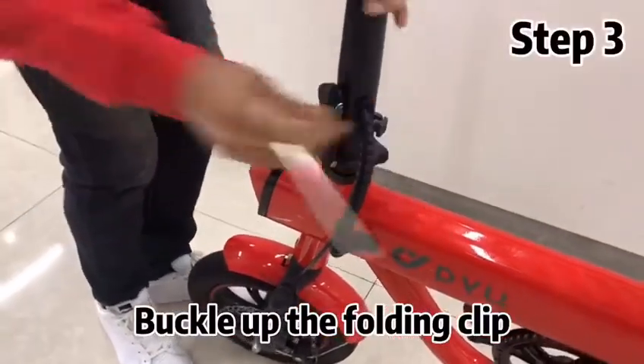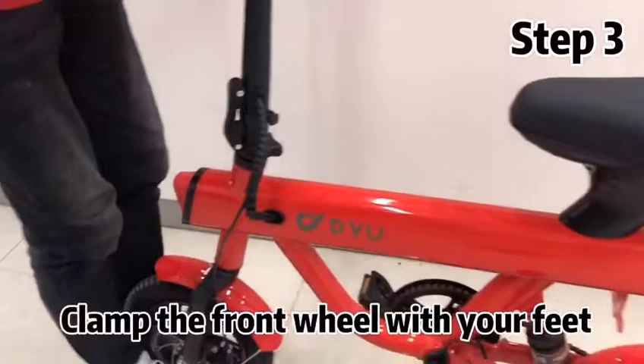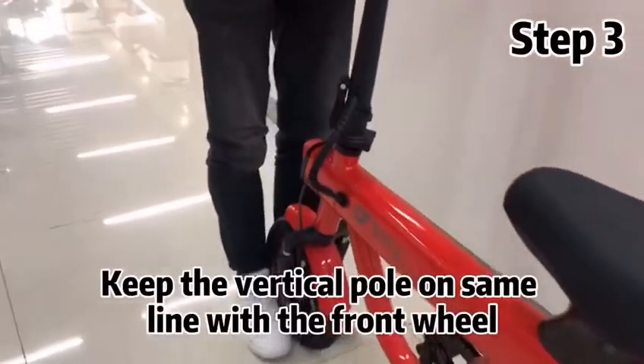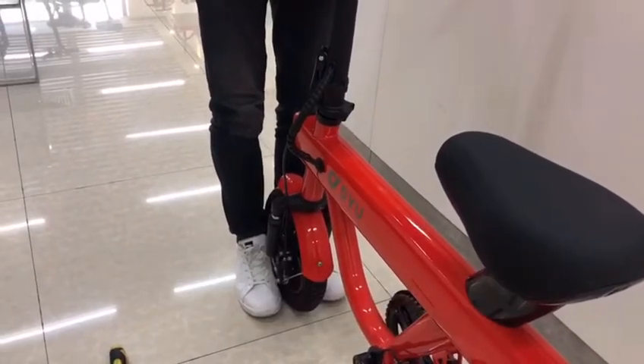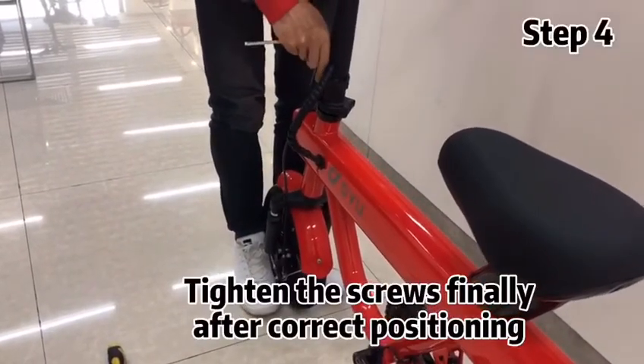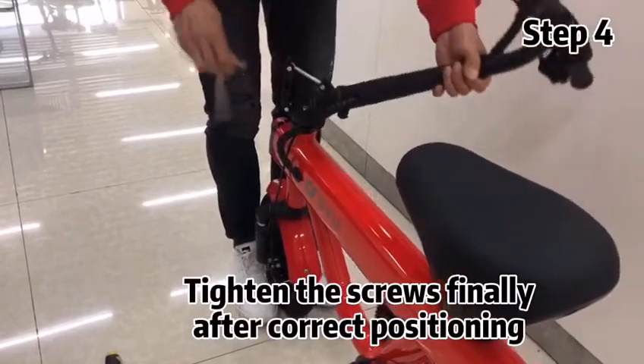Buckle up the folding clip. Clap the front wheel with your feet. Keep the vertical power on the same line with the front wheel. Tighten the screws finally after correct positioning.